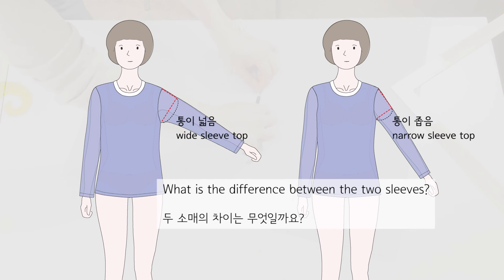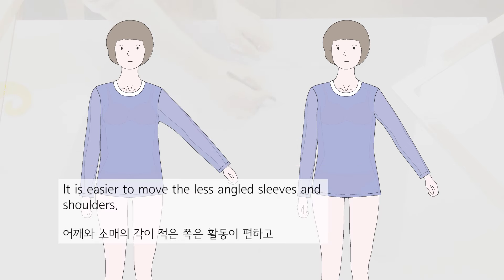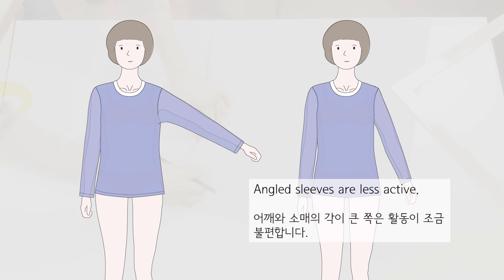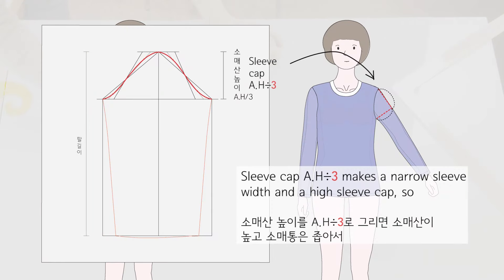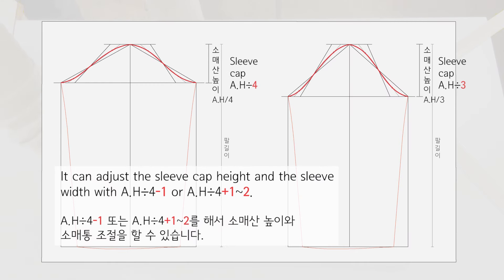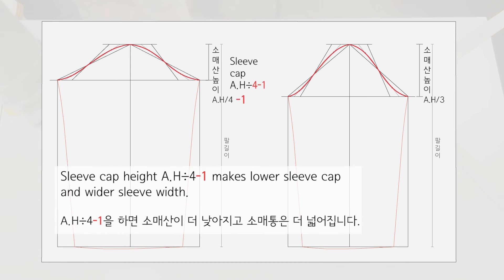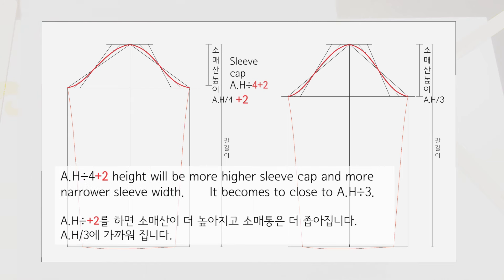What is the difference between the two sleeves? It is the sleeve cap height difference. It is easier to move with less angled sleeves and shoulders; angled sleeves are less active. Sleeve cap height of armhole divided by 4 makes comfortable clothes with a wide sleeve width and a low sleeve cap. Sleeve cap height of armhole divided by 3 makes a narrow sleeve width and a high sleeve cap, for making formal clothes that fit tight. You can adjust with armhole divided by 4 minus 1 for a lower cap and wider width, or armhole divided by 4 plus 1 to 2 for a higher cap and narrower width.